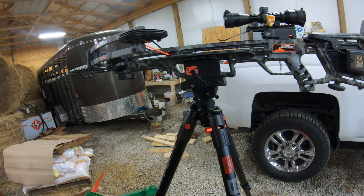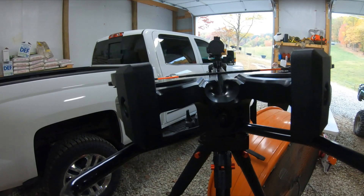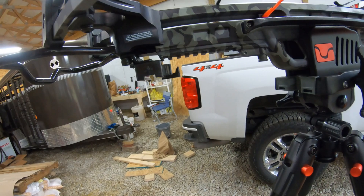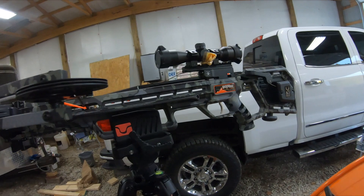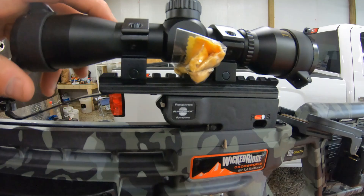I've never owned a crossbow in my life. This one came out of the box and the only thing you had to put on it was this piece — there's an Allen screw right there, and you have to put these nuts on for your quiver and two bolts in to hold your quiver quick release on. This bow with the aluminum arrow shoots around 370 feet per second. The scope comes with it — it has nice flip-up caps or you can take them off, whatever you prefer.